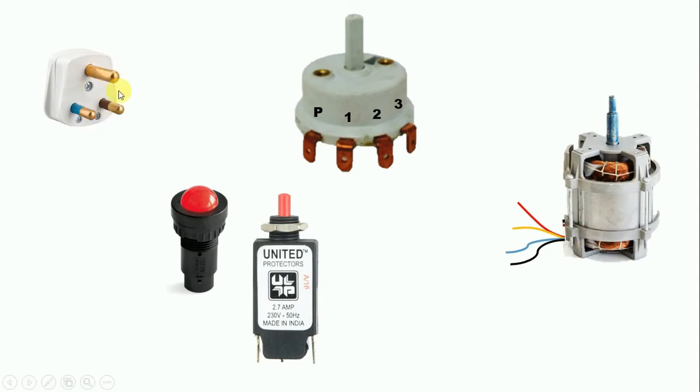In this plug top there are 3 terminals: one terminal is used for phase supply, the second terminal for neutral, and the third terminal for earthing. From the phase terminal we connect a wire, and connect that wire to the P terminal of the rotary switch. So the rotary switch gets its incoming power supply.